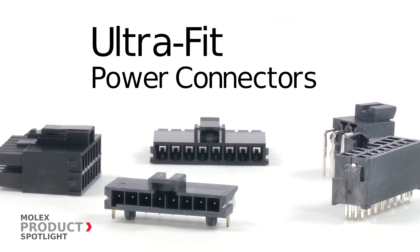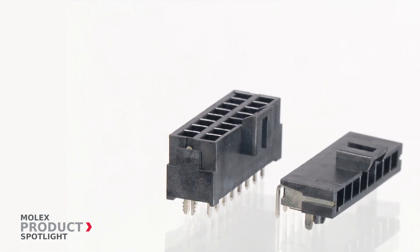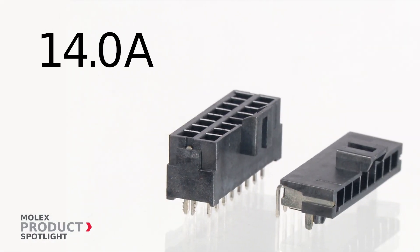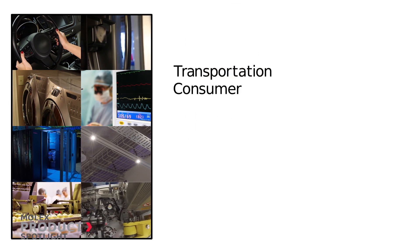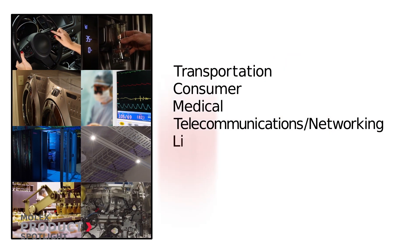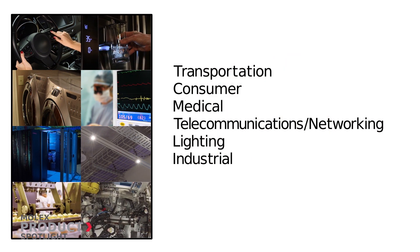The Ultra Fit connectors by Molex. Do you need more current in less space? Ultra Fit connectors deliver 14 amps of power in a compact 3.5 millimeter pitch. These connectors are perfect in many applications such as transportation, consumer, medical, telecommunications and networking, lighting, and industrial.